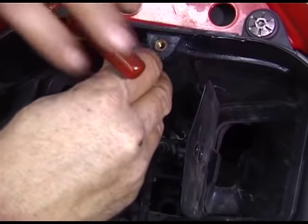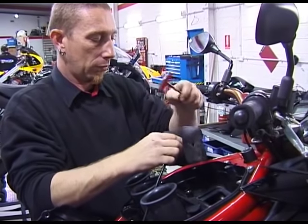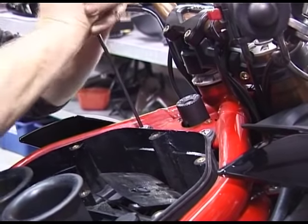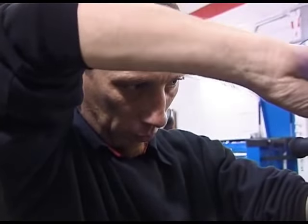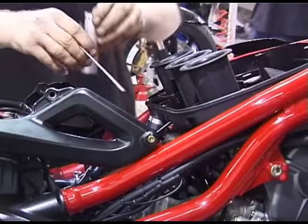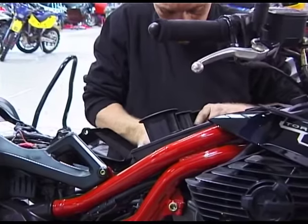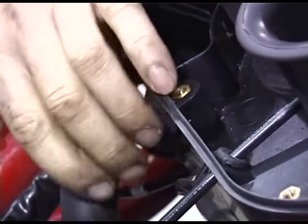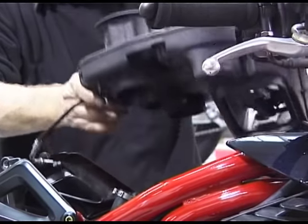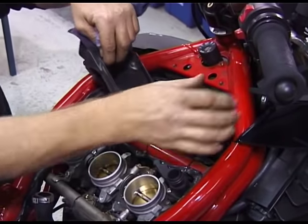To remove the air box assembly, first remove the flat valve and disconnect its cable from the solenoid. Now remove the air box's two front mounting bolts, then undo the three clamps holding the air box to the throttle bodies. Finally, remove the breather hose before lifting the air box away. Now remove the lower air box ducting.